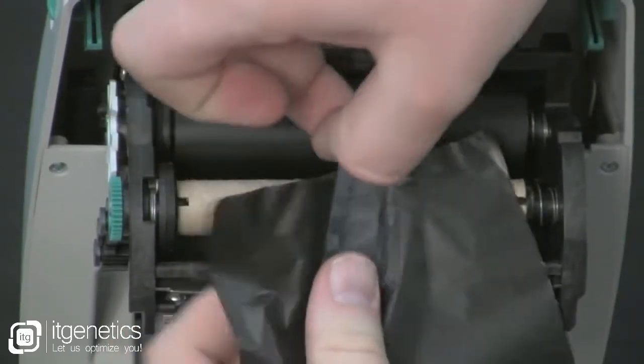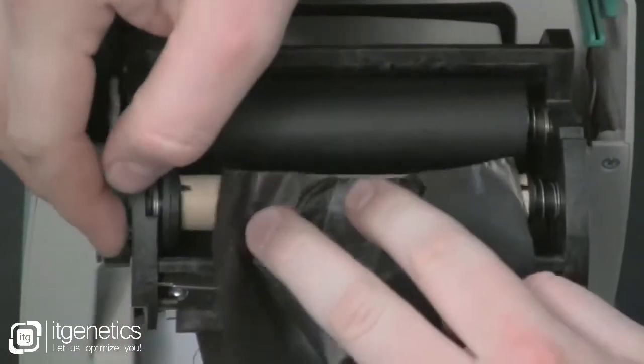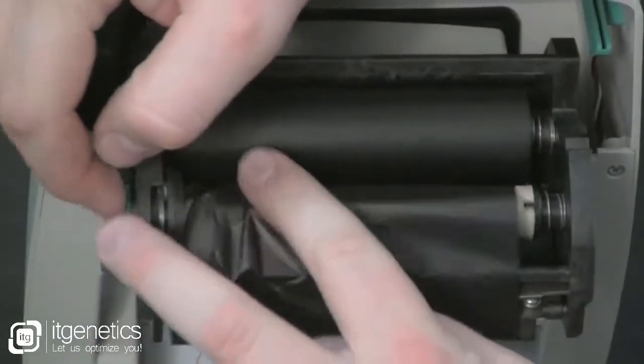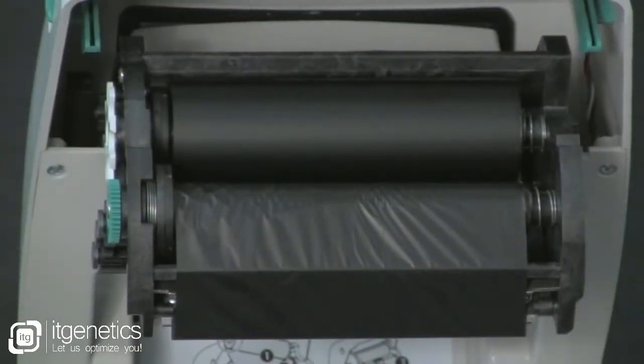Take a piece of adhesive or tape and tape it to the cardboard core. Remove the slack from the ribbon with the green wheel on the left side, and close the lid.